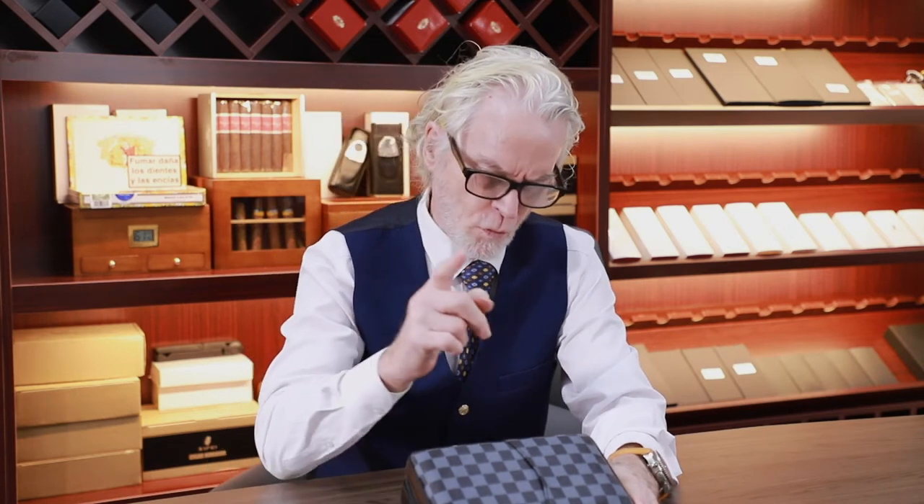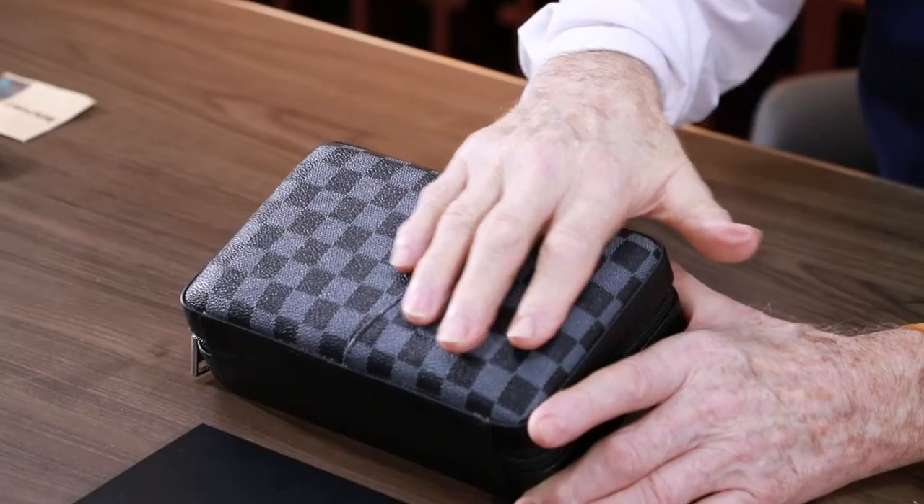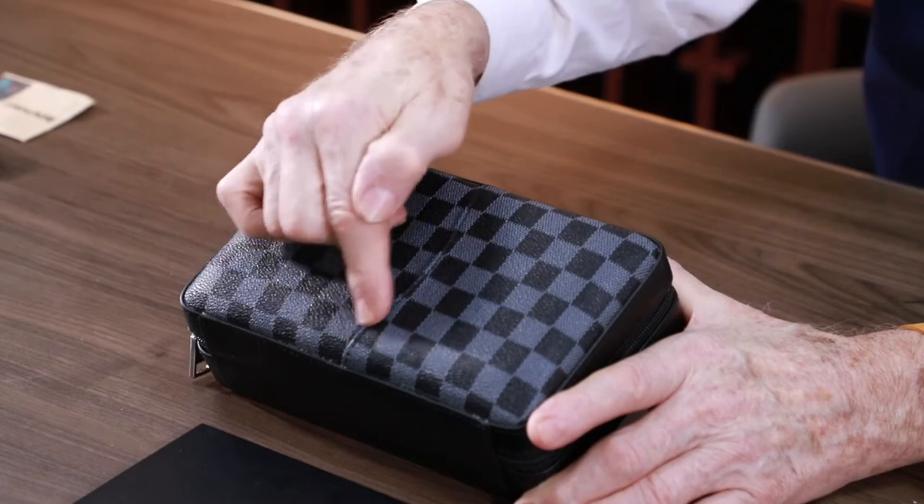Today I will introduce the Shifei portable cigar humidor. The cigar humidor has been carefully crafted one by one with excellent quality, exquisiteness and elegance. The exterior is made of durable leather with a small pocket.